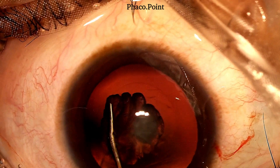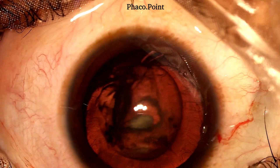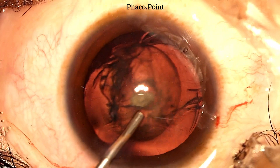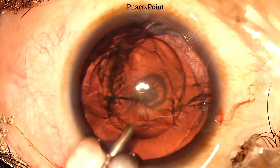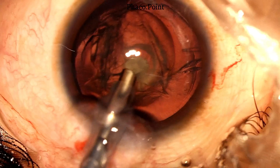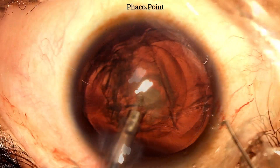The next step is the hydrodelineation. Having completed the hydrodelineation, we now introduce some viscoelastic to maintain the anterior chamber prior to the nucleus management.